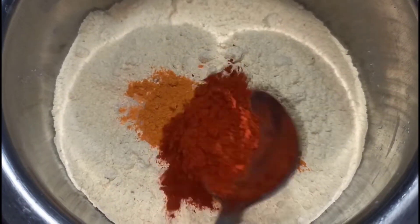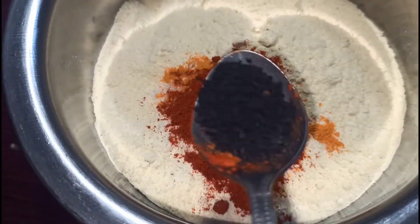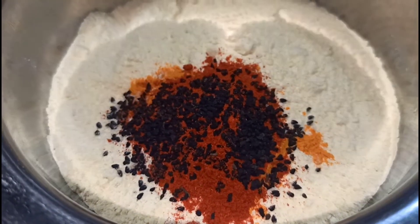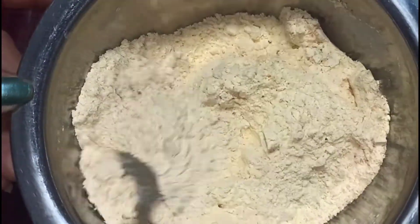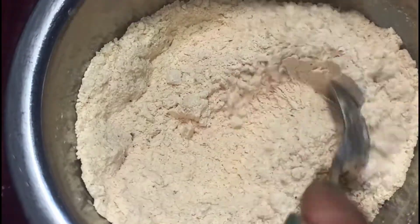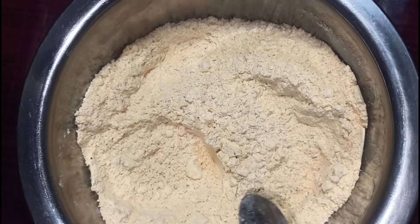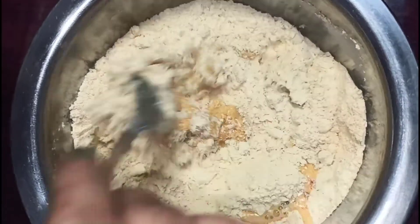We are going to add some salt. This is a honey plum powder with water. I will put in the honey plum powder and keep it in shape.